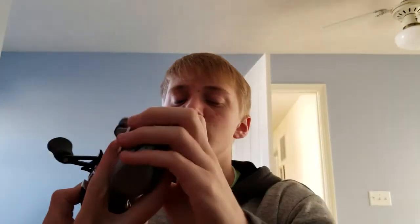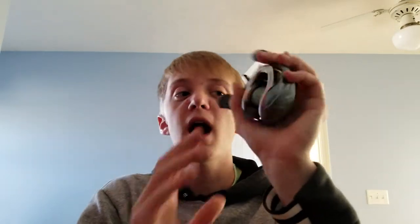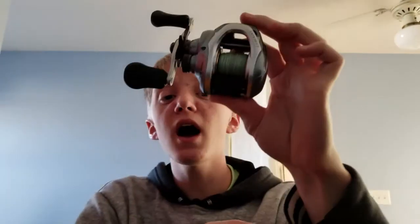I can cast a Spook with the Citica a mile — it's insane. And the Curado is the same thing: I can cast a quarter-ounce jig super far with it. It's absurd, because you'd think a quarter-ounce jig isn't that heavy. I've gone out on windy days and not gotten a bird's nest the entire day throwing quarter-ounce weights with this reel.